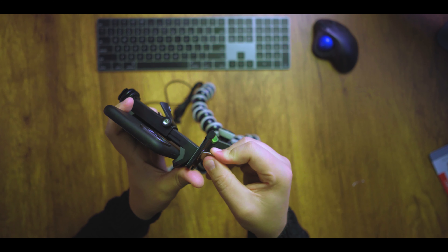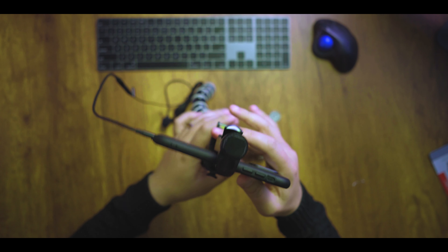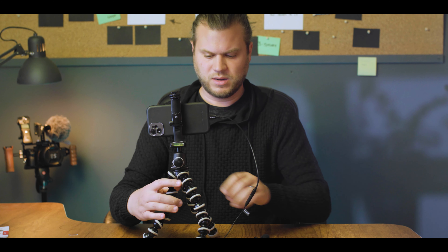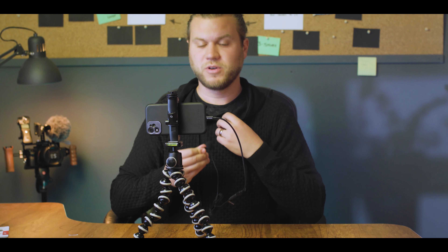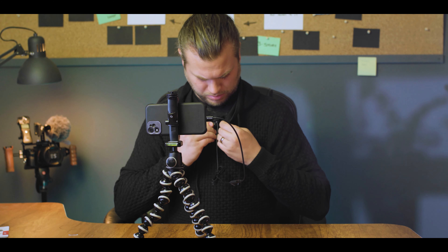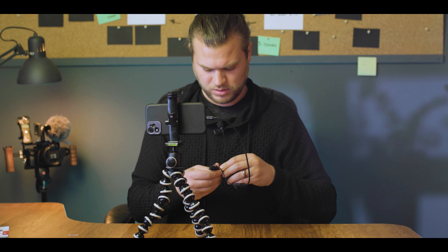Screw that in and put that there. Now this thing gets all set up and we've got this perfect little setup.